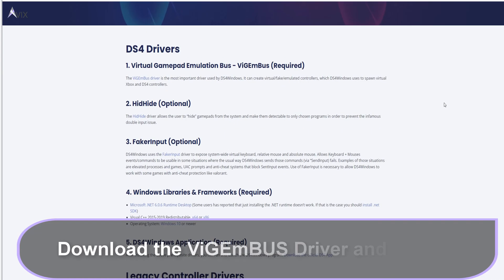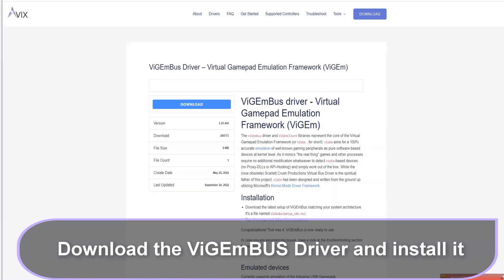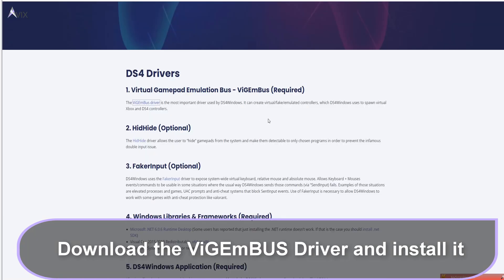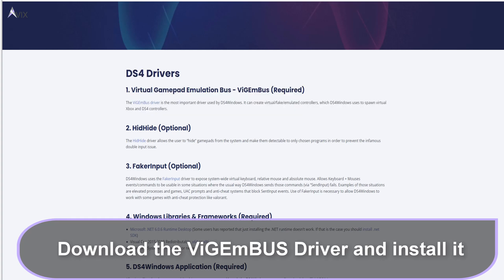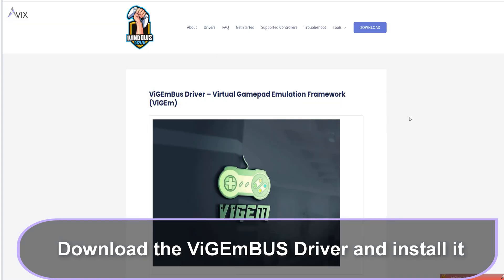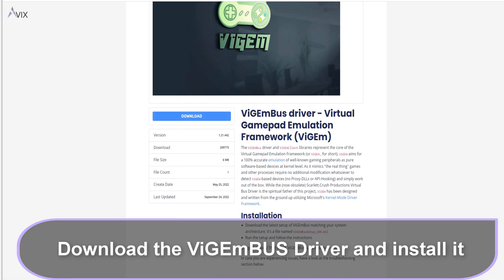Next step: download and install the ViGEm bus driver. This is the actual driver software that communicates directly to your controller and is mandatory for DS4 Windows as well. In my experience, installing the bus driver from within the DS4 Windows program results in a botched installation as of this time of posting, so I recommend downloading it from this link instead. If we install the bus driver now, there will be no need to install it later when we install DS4 Windows.